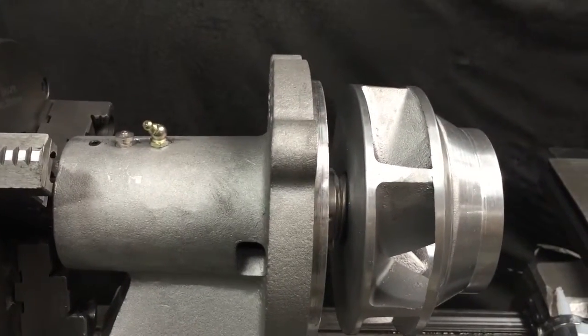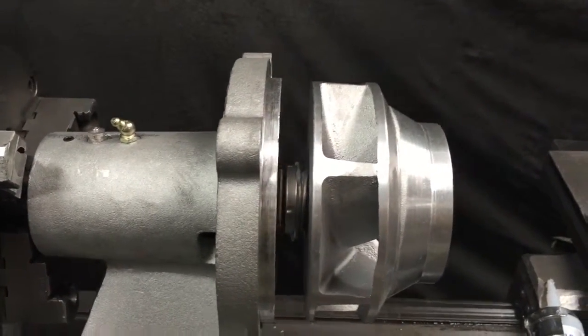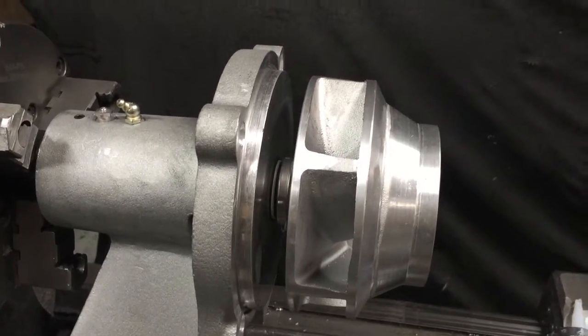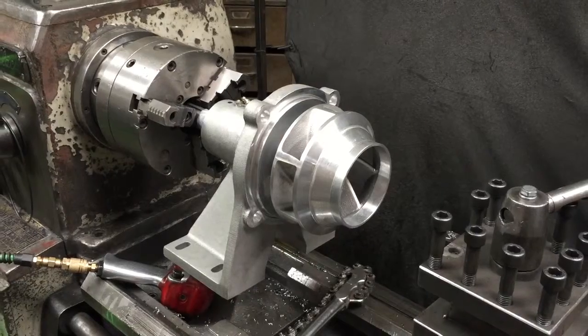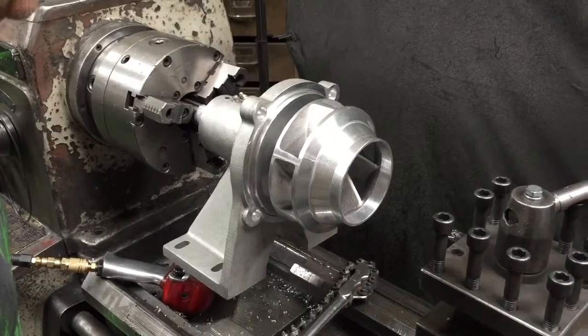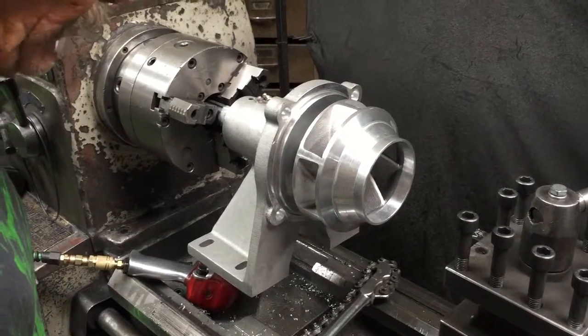It looks like it almost compressed the seal completely — it's got a good push on it. So if you have to change your seal, you have to remove the impeller. When you remove the impeller and it's been on there for any length of time, it oxidizes in the threads from the water.